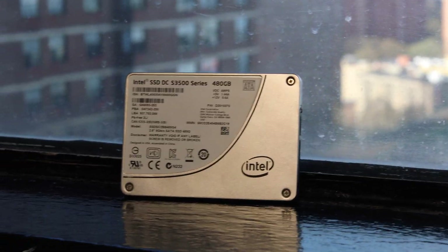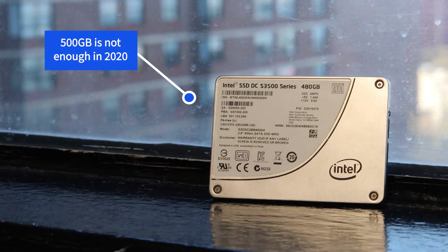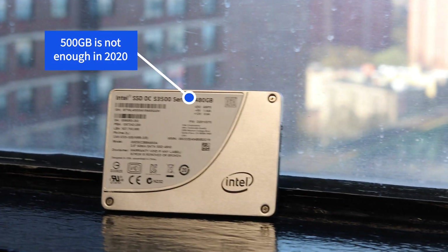With a fresh installation of Windows 10, our SSD today is an older Intel model with 480GB of fully utilized storage. Test rig assembled, it's time to play some games.